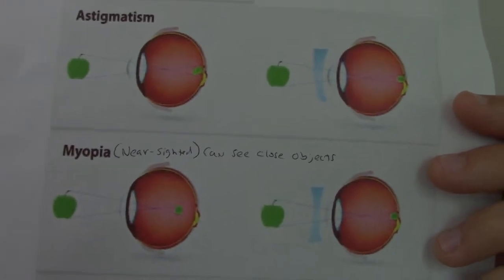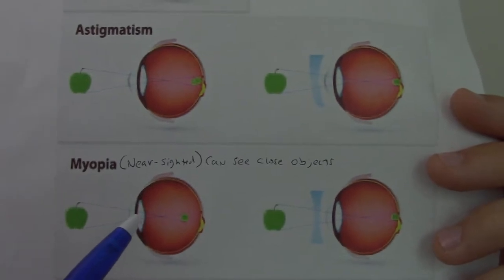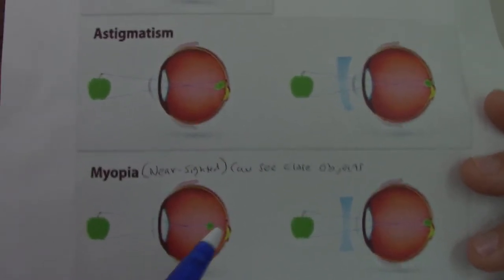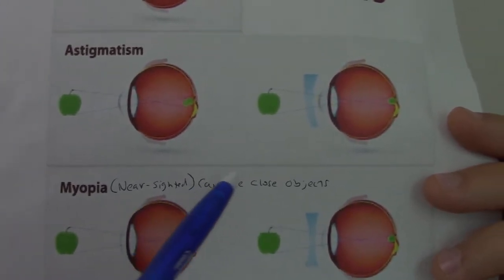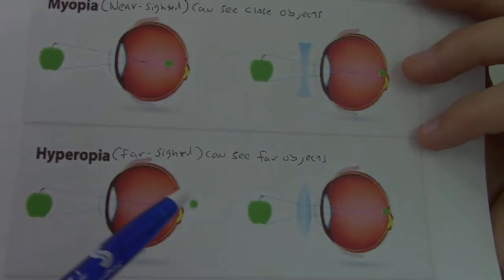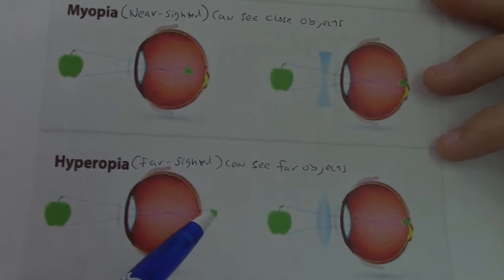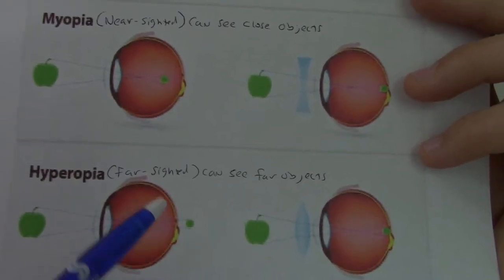In myopia or nearsightedness, misshapening of the lens focuses light in front of the fovea centralis, so things farther away you can't see properly — you can only see things that are close. In contrast, hyperopia means farsightedness: the light ends up focusing behind where it's supposed to land on the fovea centralis, making it so you can't see things close up, but you can see things far away.